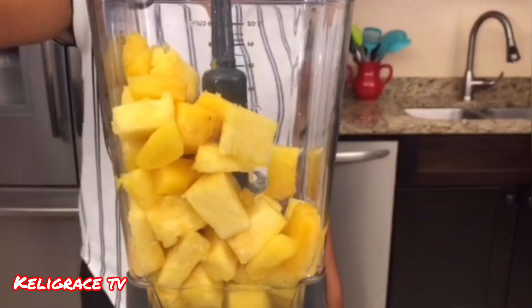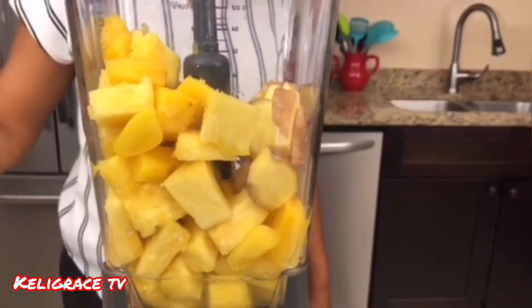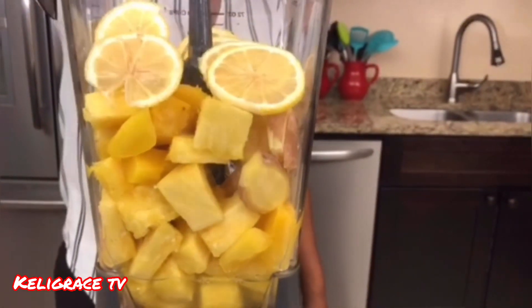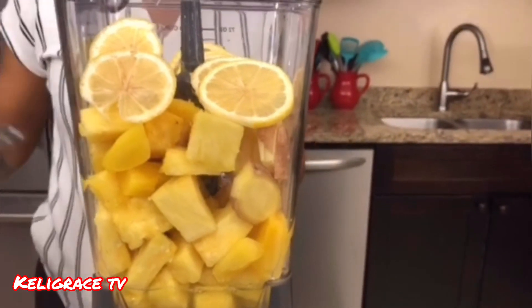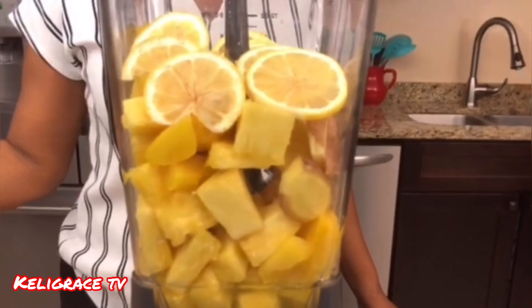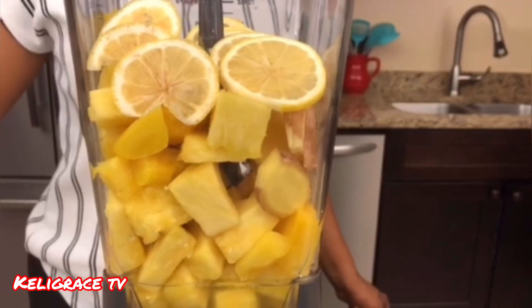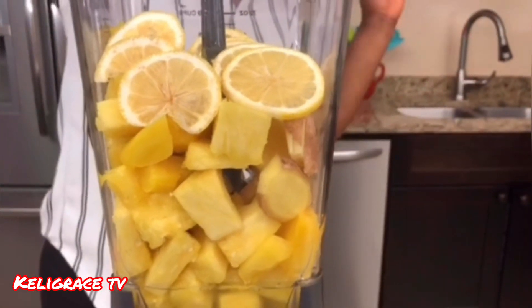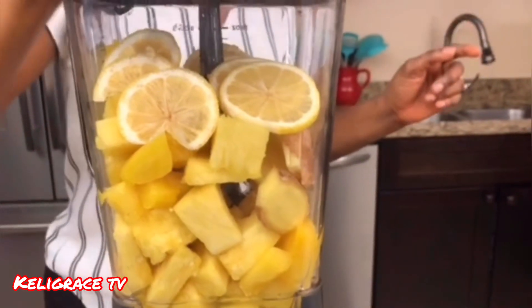So the next thing will be some ginger, and I'll be adding some lemon. I didn't peel the ginger and the lemon because I'm gonna strain them later on — that way I get most of the nutrients out of them. So with the juice of the pineapple, I'll go ahead and blend this.